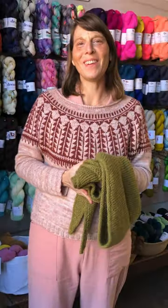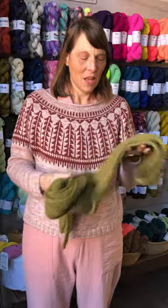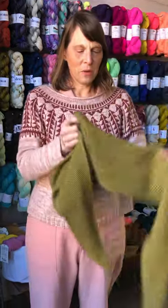Hey everybody, it's Sarah at Apricot Yarn and Supply and I'm here to show you a finished object for FO Friday. This is the Sophie Shawl — a nice big full version of the little scarf that we've shown before.